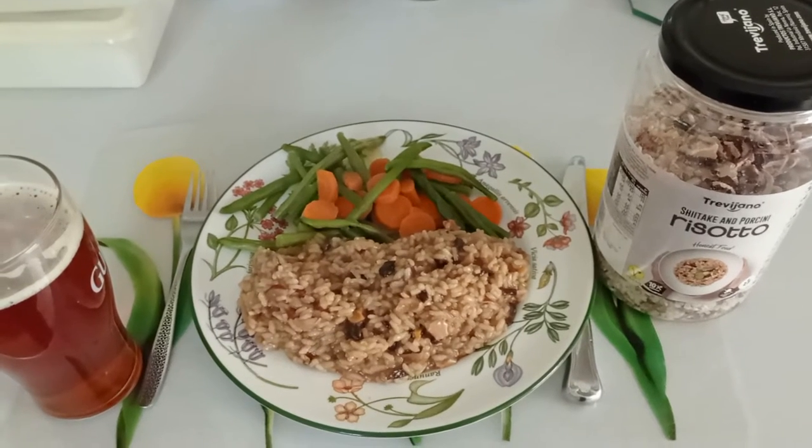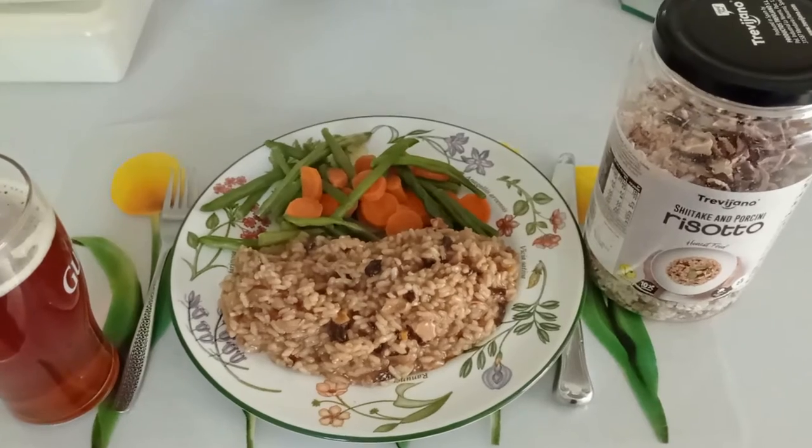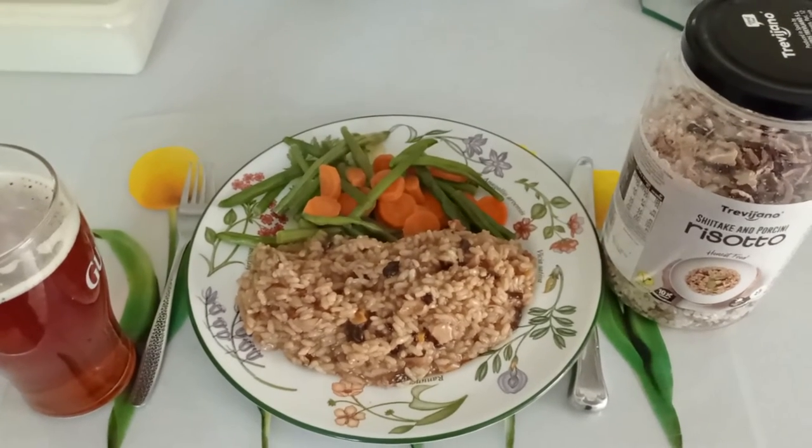Hi folks, I've just made some risotto with Trevisano, Porcini, and Shiitake mushrooms. And I must say it's looking very nice — I'll tell you when I've eaten it.